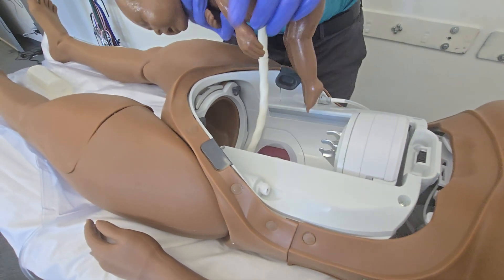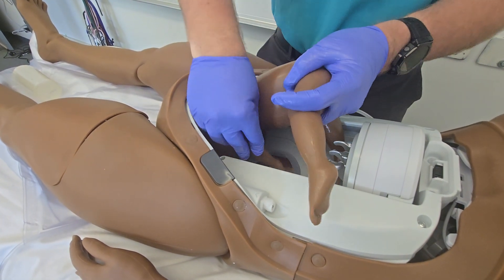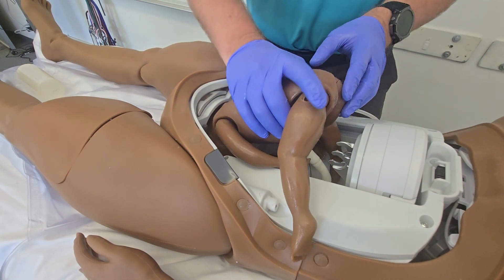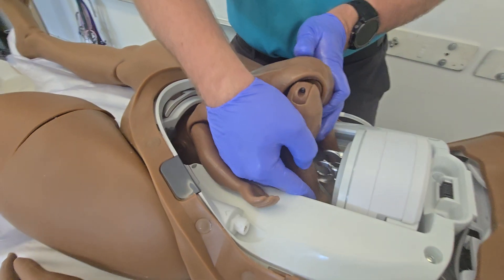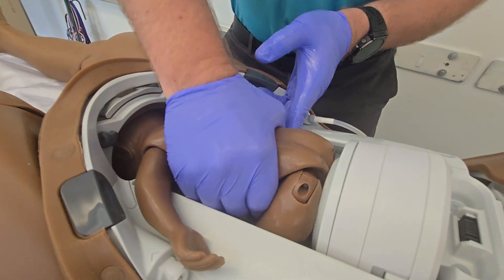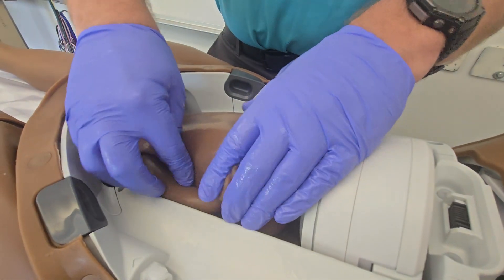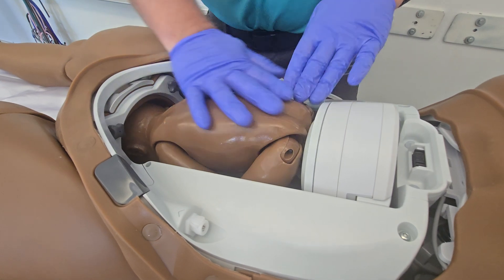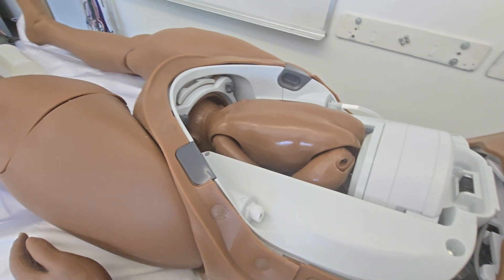Now we're going to go head first for delivery setup. We're going to cross these arms as best as we can — this is where the clamp actually attaches. Your legs are going to tuck into that scoop we saw earlier on the delivery module, and you should see that locks in like so. We'll tuck that in as best we can, loop up the back, then put the belly module back on and we should be good to go.